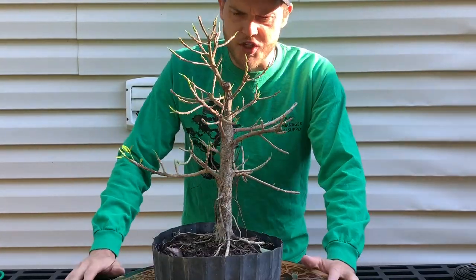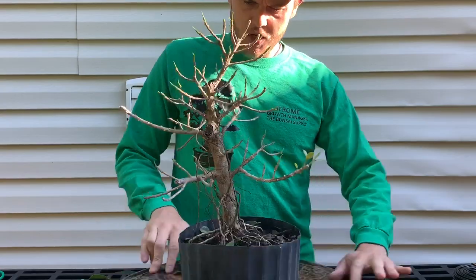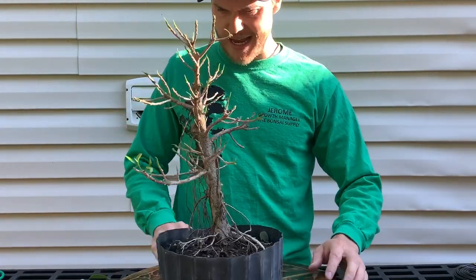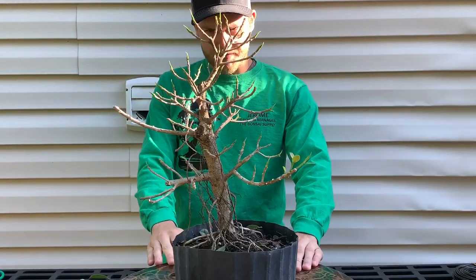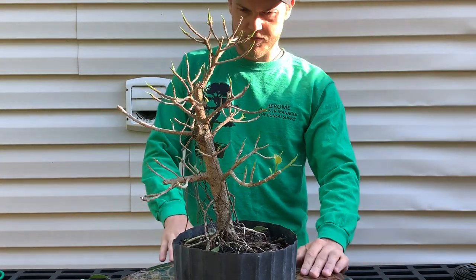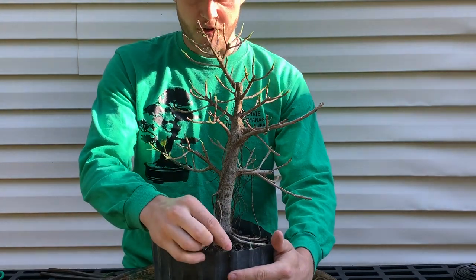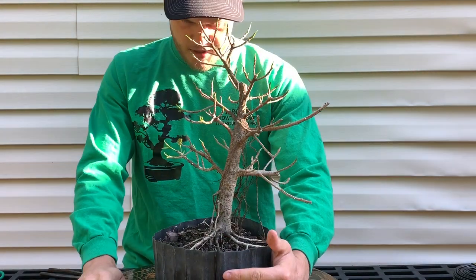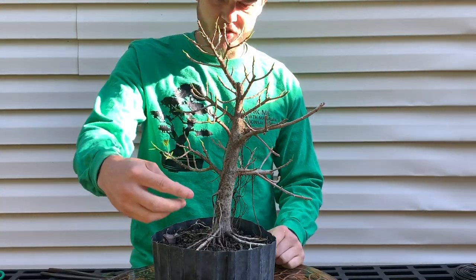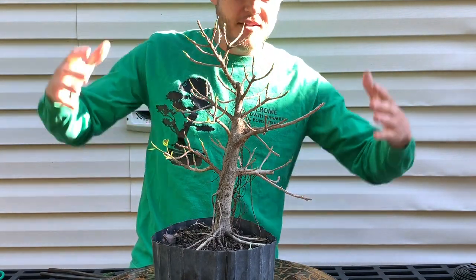As I've been defoliating this tree I can see it has a lot of potential to be a really cool tree. First of all it has a great root spread, and second it has some cool aerial roots on the side that I'd like to incorporate. I've marked this as my front. The reason I chose this as the front is because on this side you have a great root spread, and you can still appreciate the aerial roots on the side — they're not really in your face, they're more in the back, which adds depth.